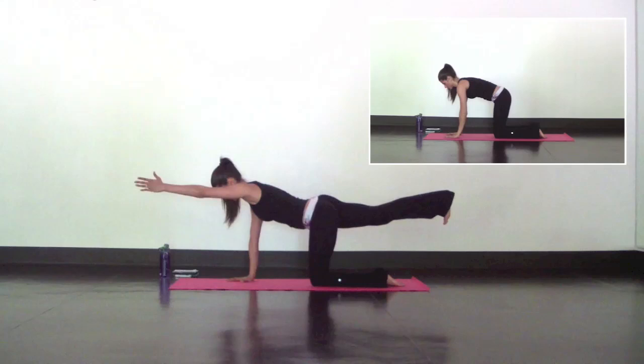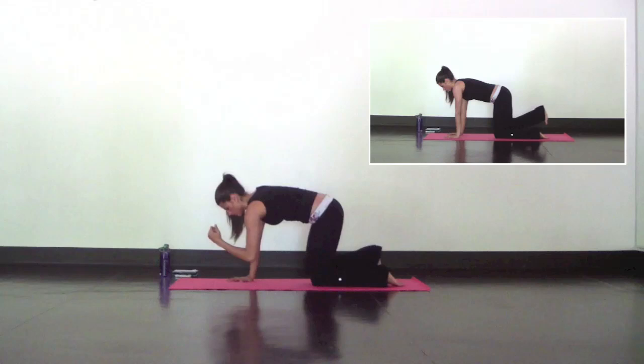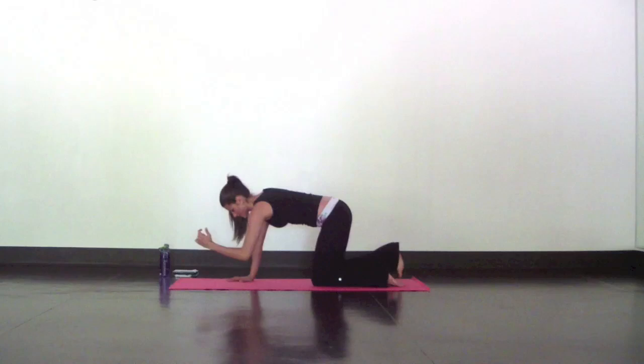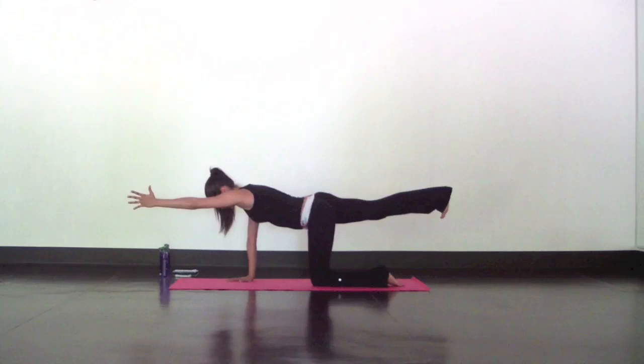Inhale. As you exhale, tap your left elbow to your right knee. Inhale to reach and extend. Exhale, tap. Keep repeating this movement — inhale reach, exhale tap — keeping the belly pulling in. Do five reps, then on the last one inhale, reach, and hold. Everything is strong and stable for three, two, one.